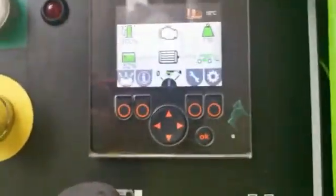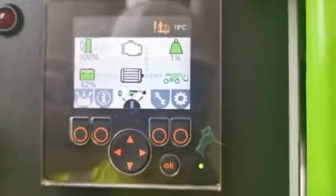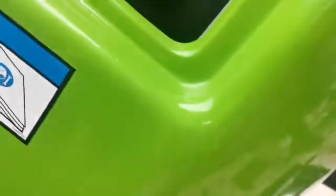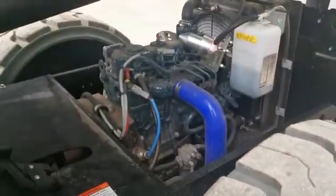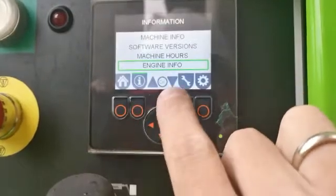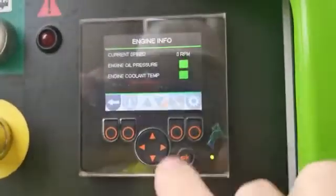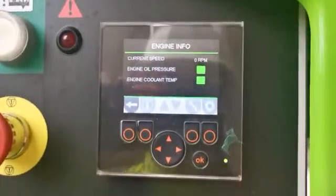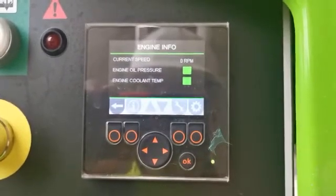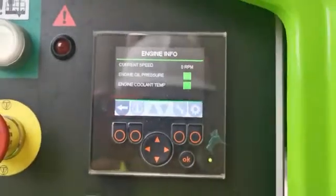What I have here is an HS17 where the engine doesn't start — it does crank but will not start. If you go into info, engine info, we can see the current speed. When cranking, it should show about 300-400 RPM, but it's showing zero here.